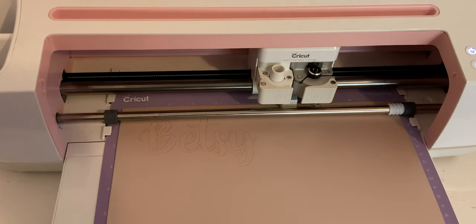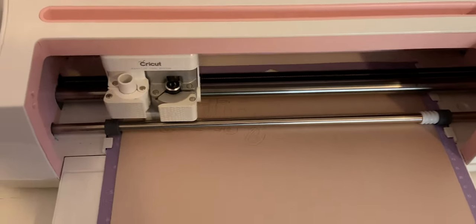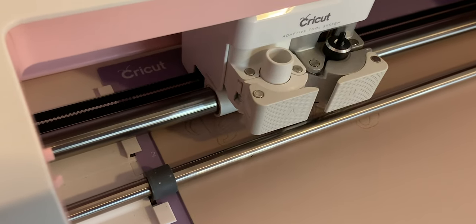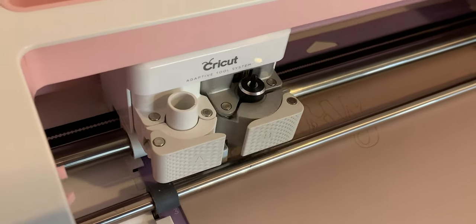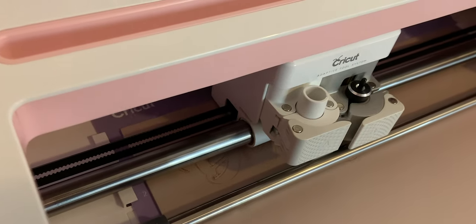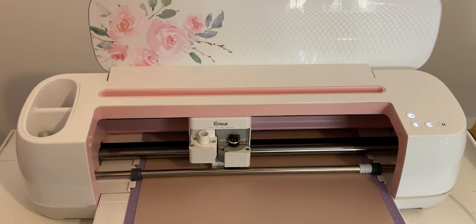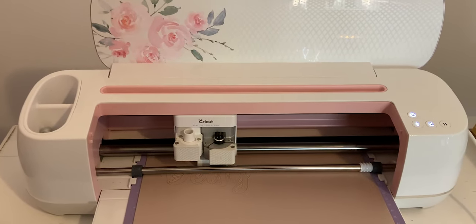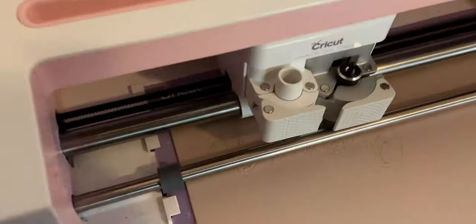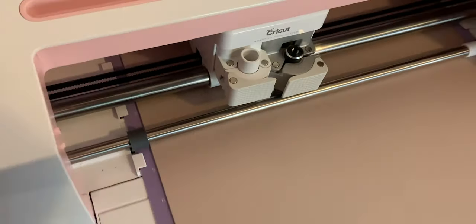This doesn't always work if you foil one day and cut 12 days later, but nobody does that — so you do it all in one project: foil and then cut, make sure your mats are lined up, and it looks perfect. I didn't even know you could do this until this project. I don't know why Cricut made it a feature and didn't tell us — or maybe they told y'all and didn't tell me — but either way it makes life so much easier.